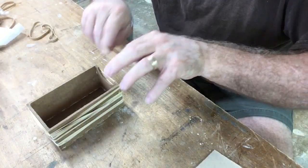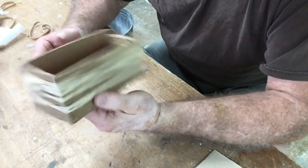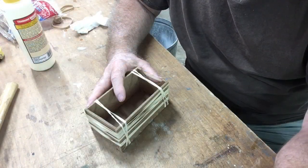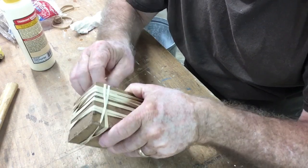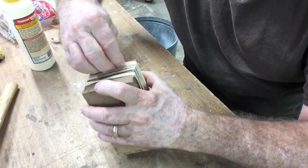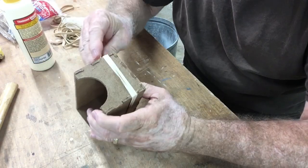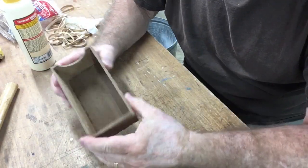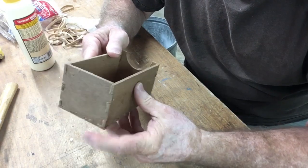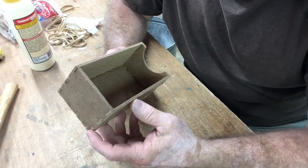We'll pop these clamps off and take a look at it. I'm calling these rubber bands clamps because they work quite nicely. It's been about 20 minutes, so let's go ahead and take the rubber bands off. I think this turned out very nice. It's a good-looking little box — very sturdy and strong. And it was easy to do, and it only took less than 10 minutes to carve on the X-Carve.